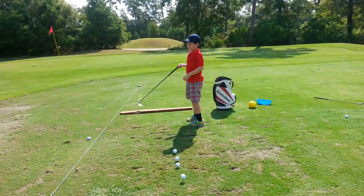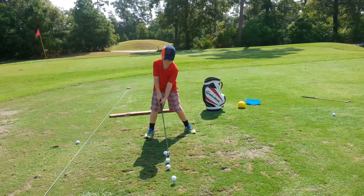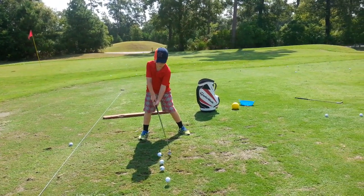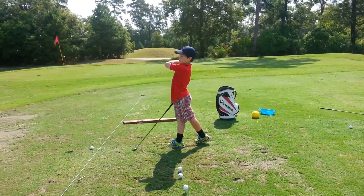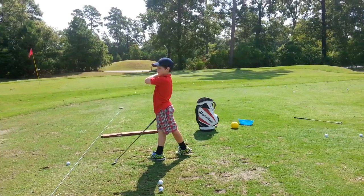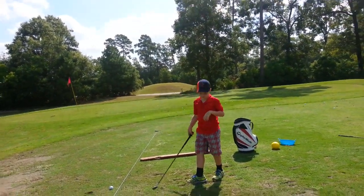That's all right. Just try to keep your hands from twisting so much. Because if you twist your hands, your club face is going to be closed or open and not pointing at the target. Eventually what we're going to do is keep your body from shifting to your left, and we're going to twist.